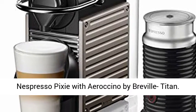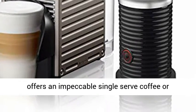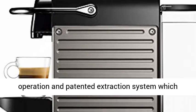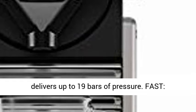Nespresso Pixie with Aeroccino by Breville, Titan Barista-grade. Nespresso Inissia by Breville offers an impeccable single-serve coffee or espresso cup every time, thanks to its automatic operation and patented extraction system which delivers up to 19 bars of pressure.